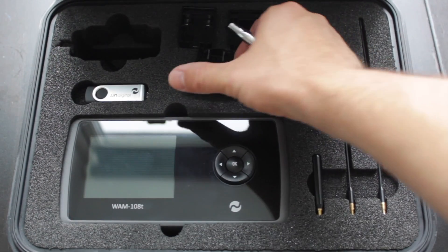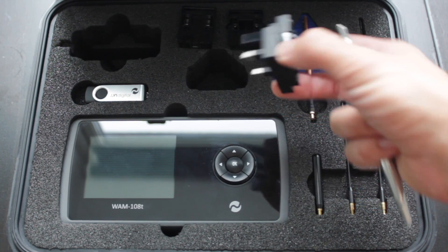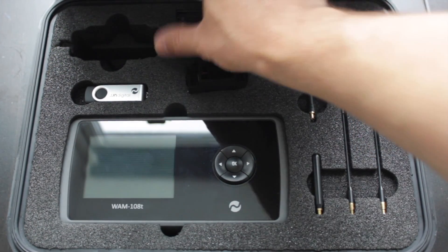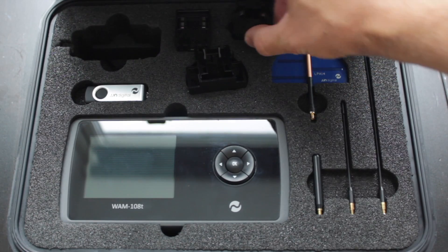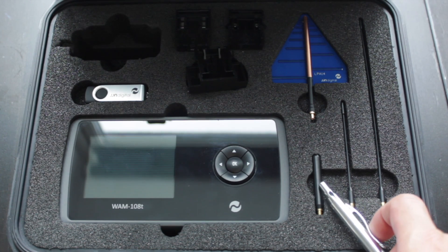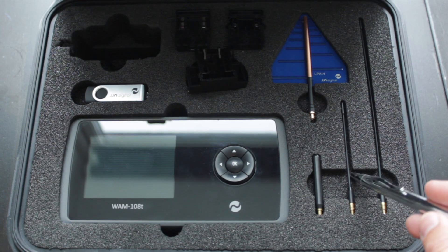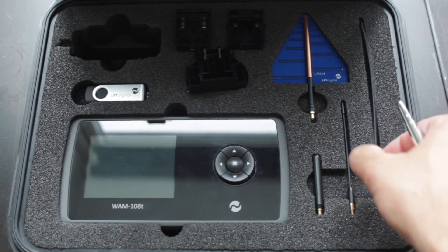The charger is interchangeable — it comes with various adapters so you can use it in various countries. There's the British one, the North American version, and the European adapter. It also comes with a number of antennas — four in total. There's the short stubby aerial and the medium and longer ones, which the manufacturers refer to as whip antennas.